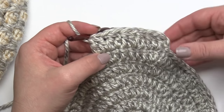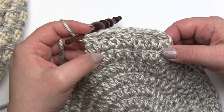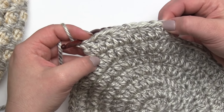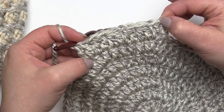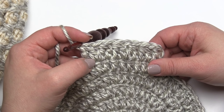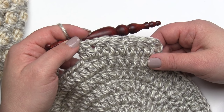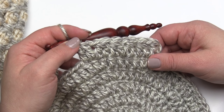So that is the basic stitch pattern for round seven. Be sure to rewind and watch it again if you need a little bit more help. We just continue that all the way around and join right to the top of that first double crochet two together. After that, you can follow the Moroccan tile stitch in the round tutorial and be sure to check out the written pattern for the basket on MowgliBlog.com. Thanks so much for watching, and if you enjoy what you've seen, please be sure to subscribe to our channel.